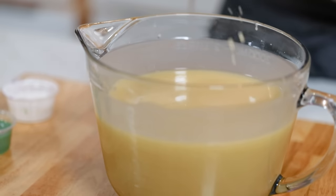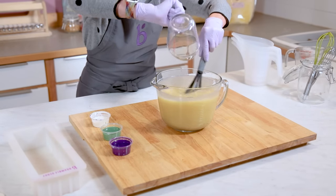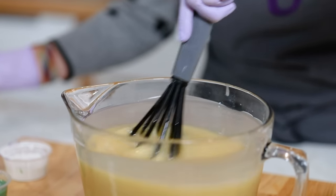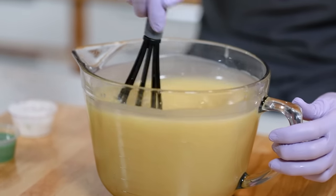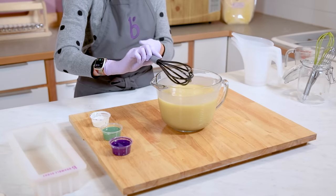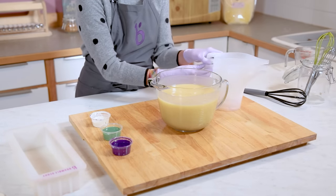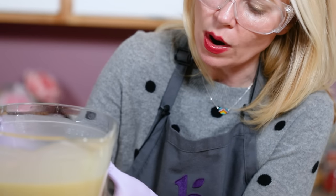This is looking pretty good — a nice thin trace, fully emulsified. Now I'm going to fragrance the whole entire batch. Because this is Energy fragrance oil, I know it's going to work beautifully. I'm going to fragrance everything so that way I don't have to do three individual bowls with individual fragrances. But if you're ever working with a fragrance that's at all troublesome, you're definitely going to want to individually fragrance the different containers of soap.